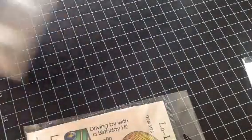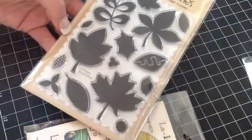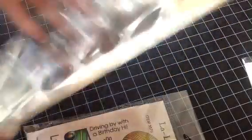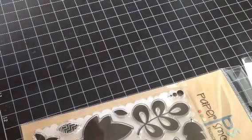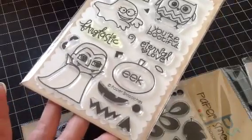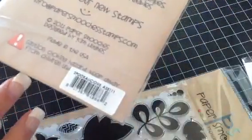And then I have this Paper Smooches set — it's just gorgeous. I'm just trying to get rid of these because I'm not using them. This one I've never used; it's called Leafy Greens. And then this one here is called Spookalicious, and this one I did use a couple times.